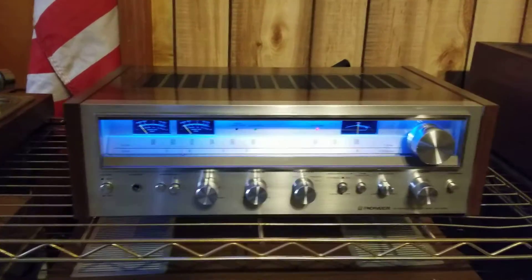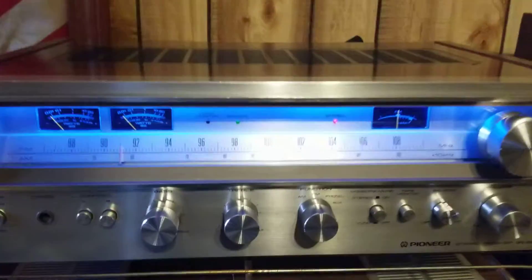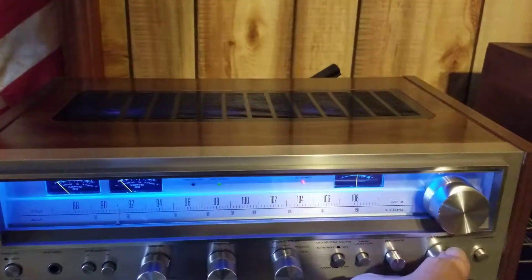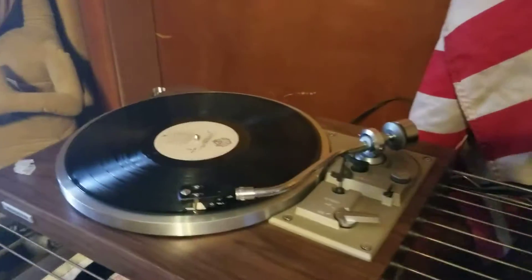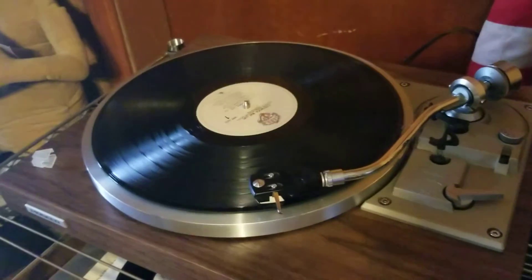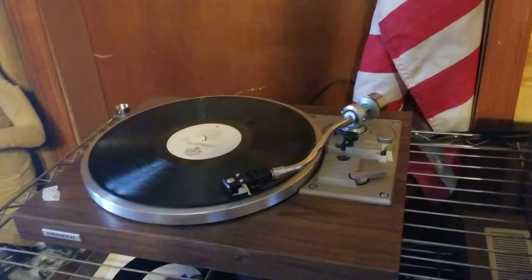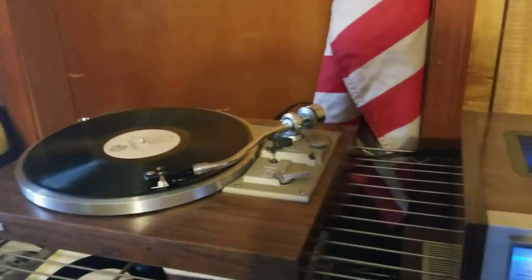Here we are back with that Pioneer 580. Wanted to show everything that works on it. As you see right now we're listening to the FM. Go ahead and drop it over to phono, and let's go ahead and switch it over to tape.